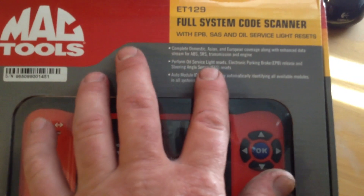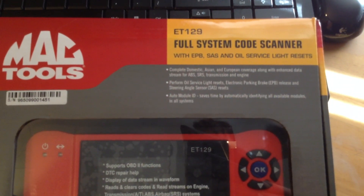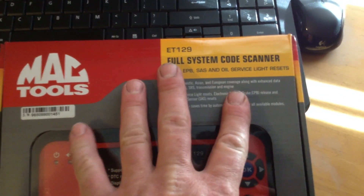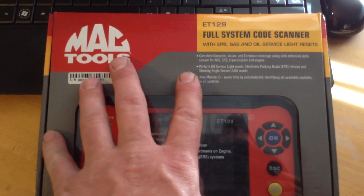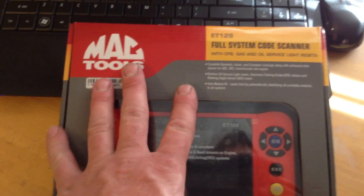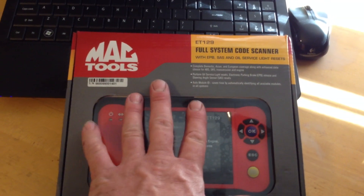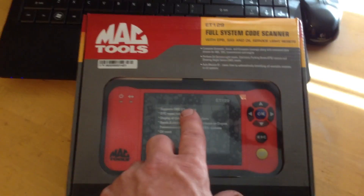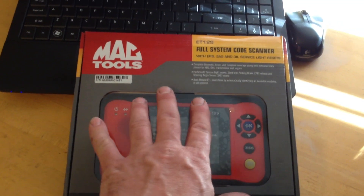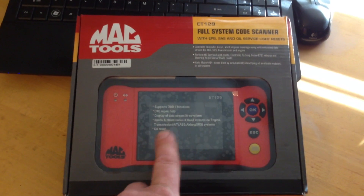So let's take a quick look at the box. Complete domestic, Asian, and European coverage. Another thing with this tool, which is the reason I bought this, is it comes with lifetime updates — I don't know whose life they're talking about, but I was told it comes with lifetime updates, which with a scanner can be more expensive than the scanner itself, just keeping it up to date on new models and changes. So that's a big bonus for this tool, the lifetime updates.